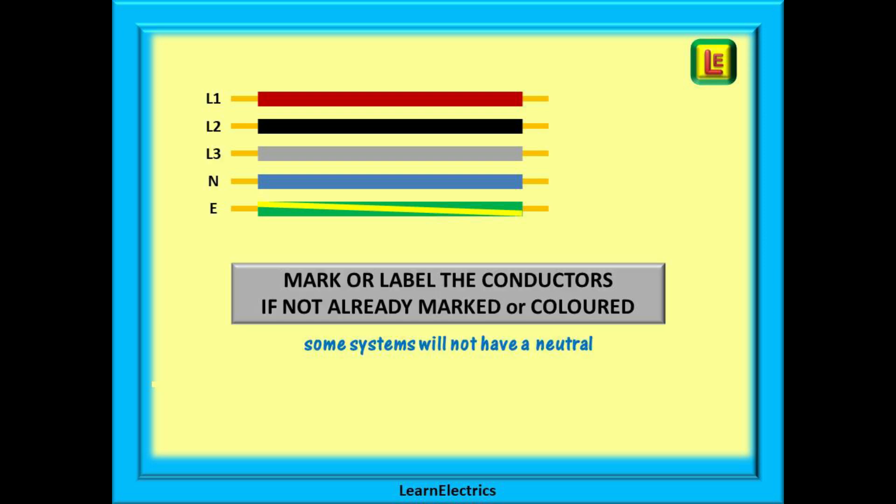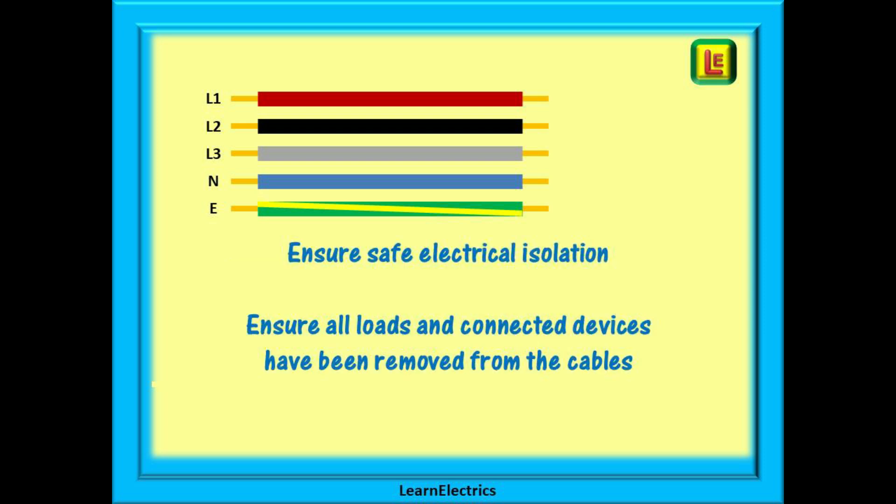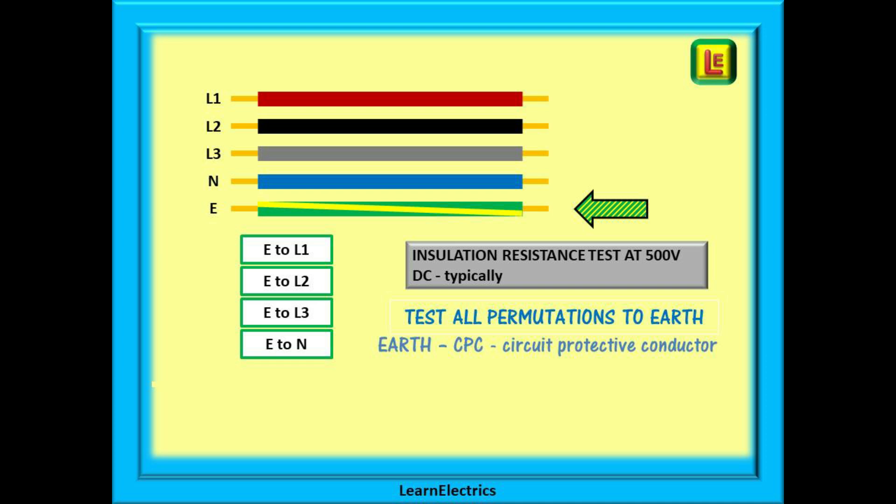It is essential that there is some sort of coding or marking on the conductors — this can be by colour, by numbering, or by lettering — so we can identify each conductor as we test it. As with any insulation resistance testing, ensure safe isolation of the circuit under test and ensure that all connected loads and devices have been removed from the cables. For a three-phase circuit with a nominal voltage up to 500 volts AC, we would normally test at 500 volts DC between the conductors under test.